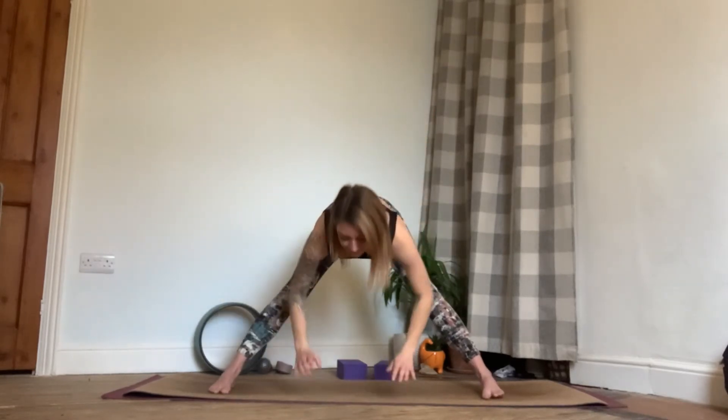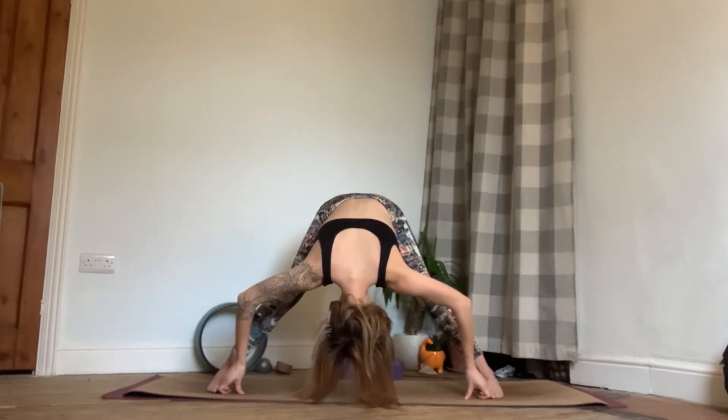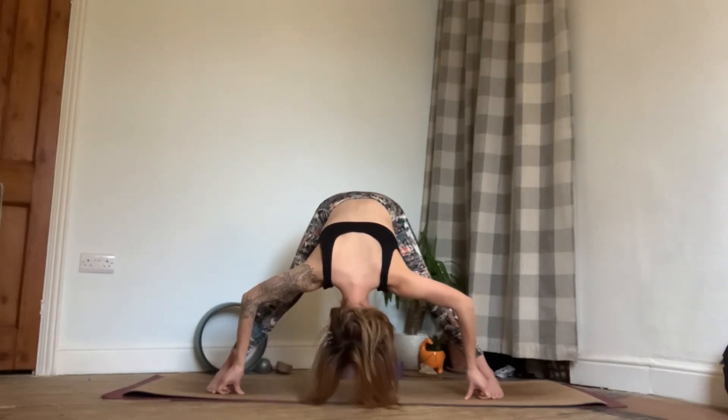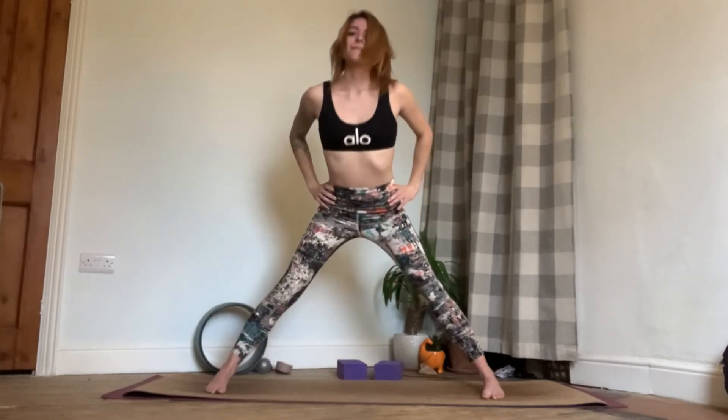Then exhale, lengthen that leg, bring the hands to the hips and turn the foot in. Take a nice deep breath in and exhale fold forwards for another wide forward fold. If you'd like to take a variation, we can take the peace fingers and grab hold of the big toes, using them to help pull you down and deepen the stretch. Keep the shoulders pulling on the back away from the ears and ground down through all four corners of the feet. Then inhaling, bring the hands to the hips and exhale come all the way back up to standing.